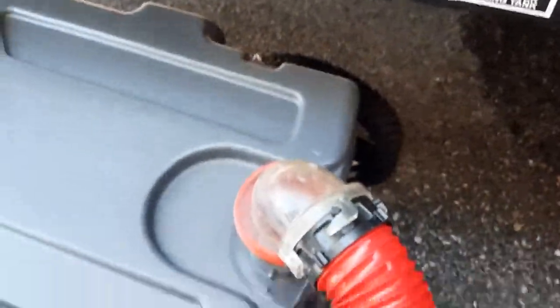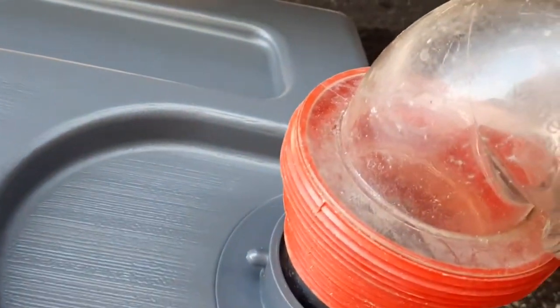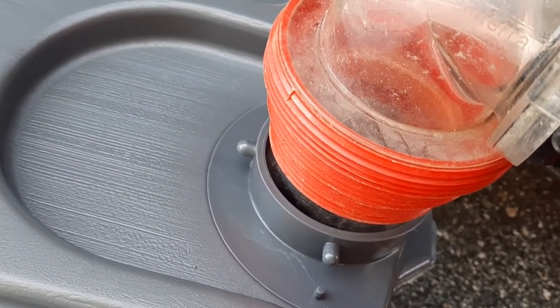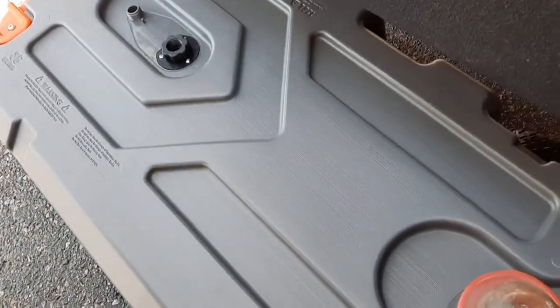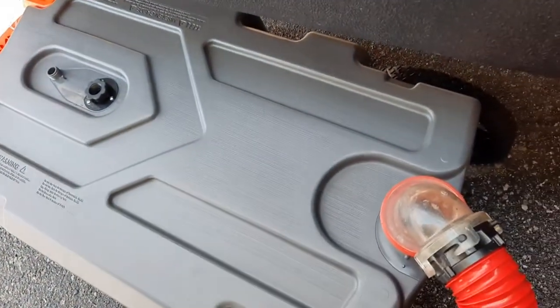Alright guys, here it is in use. I decided to use my own lines for now — why dirty the new one, I'll use it as a spare. It's going right in there. I just used a regular pipe which fits, that normally goes into the RV dump station. Seems to be working fine so far. There's not much to these, and I'll pick it up in a minute when I go to dump it and actually rinse it out.